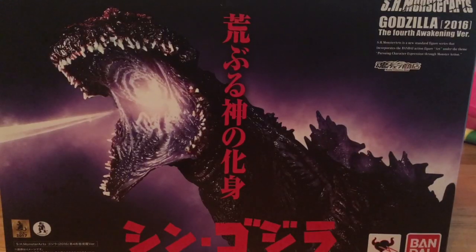What's up guys? The True Red Dragon here, and in this video we're gonna be taking a look at the SH Monster Arts, the very long-awaited Godzilla Resurgence, a.k.a. Shin Godzilla, a.k.a. Godzilla 2016, the Fourth Awakening version.